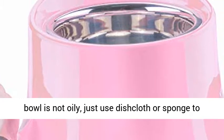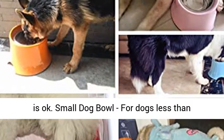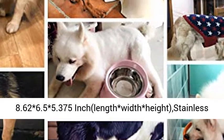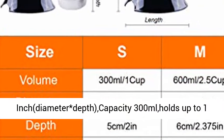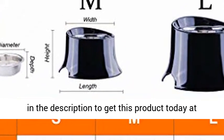Rinse it in clean water and let it air dry. For dogs less than 13.2 pounds. Melamine Dog Bowl Stand size: 8.62 x 6.5 x 5.375 inches — length, width, height. Stainless steel bowl size: 5.2 inch diameter. Capacity: 300ml, holds up to 1 cup of particle food.